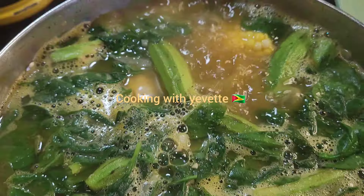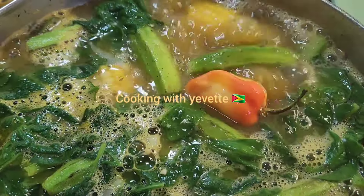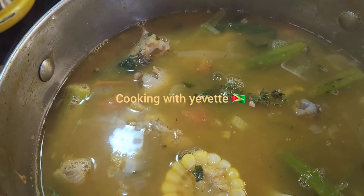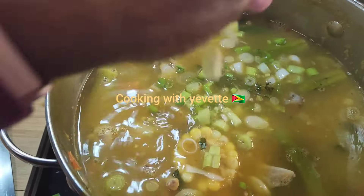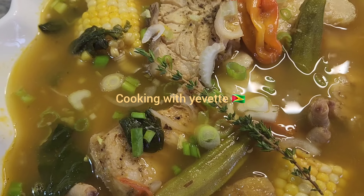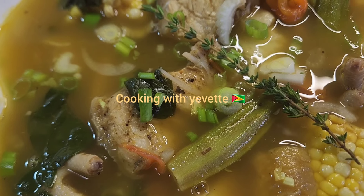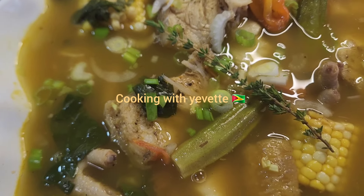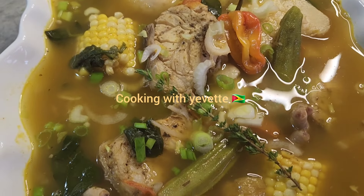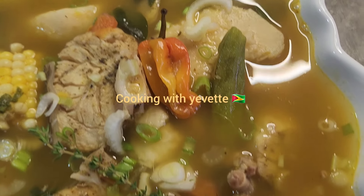So this is it when you finish — fish and chicken foot soup with pumpkin, okra, and spinach. Don't forget to subscribe, like, and share!